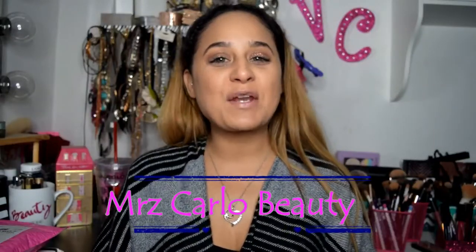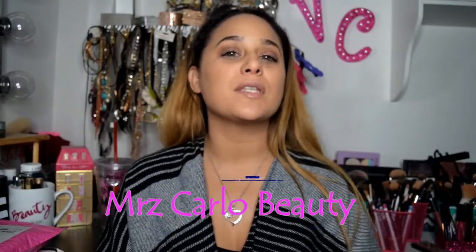Hi everybody, welcome back to my channel. So great to see you all again, or to see me, should I say. Hope you all are doing very well, and I want to wish you all a happy holiday.